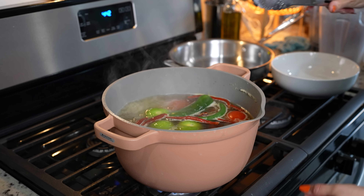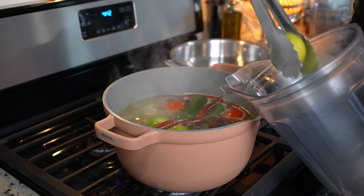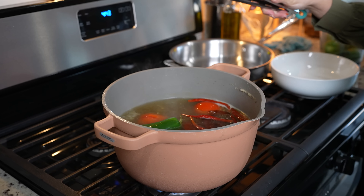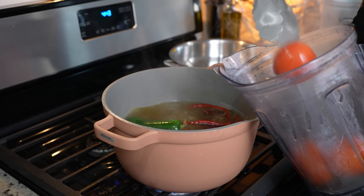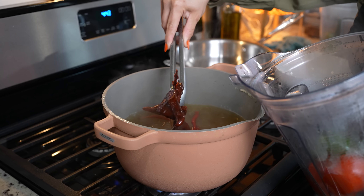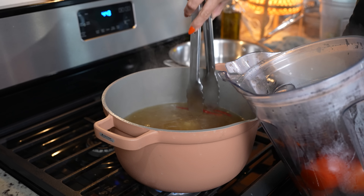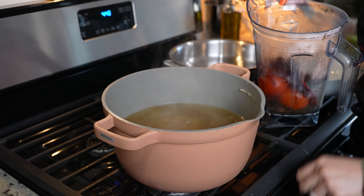After 5 minutes, we're going to get everything out. I'm going to begin by getting everything for my green salsa — that's the tomatillos and the chiles serranos. For the red salsa, we're going to get out the tomatoes, the jalapeño, New Mexico chile pods, and the chile de árbol. Now we're just going to turn it off and set everything to the side.